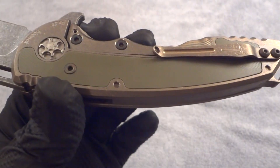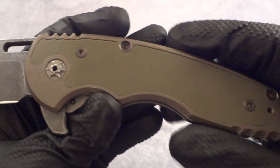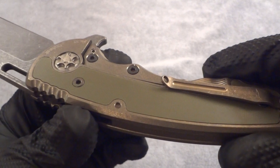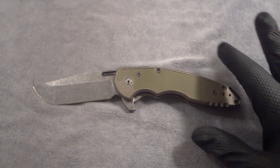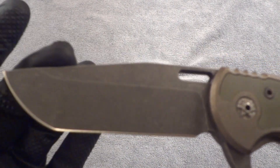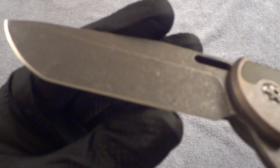I figured most people were going to pick carbon fiber or black — obviously more popular and tactical — and I already have enough knives with carbon fiber and enough in black. So I went with the OD green G10, and I like it. I think it actually looks pretty good against the bronze — not crazy contrast, but just enough. And the blade came in an acid stonewash finish, which is what this is.